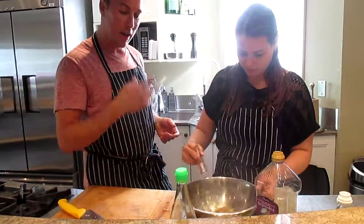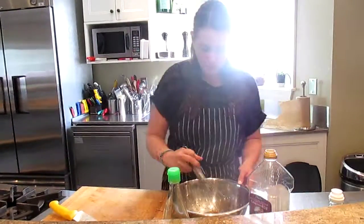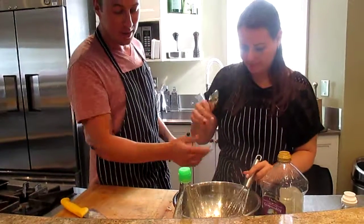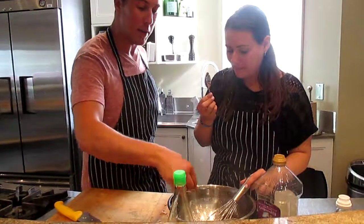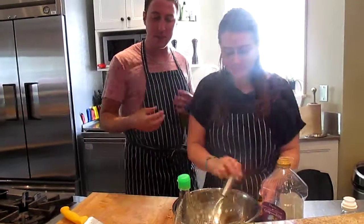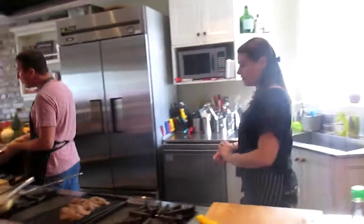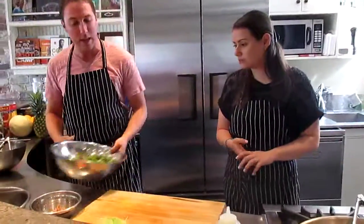We'll have a taste. Looking for acidity, looking for tang, looking for a nice balance of flavor. That's about the spice — beautiful. Nice and sweet, nice and salty, and lots of flavor. This is perfect. We're going to head back over here now and we're going to put it all together. First things first, let's get our salad together.